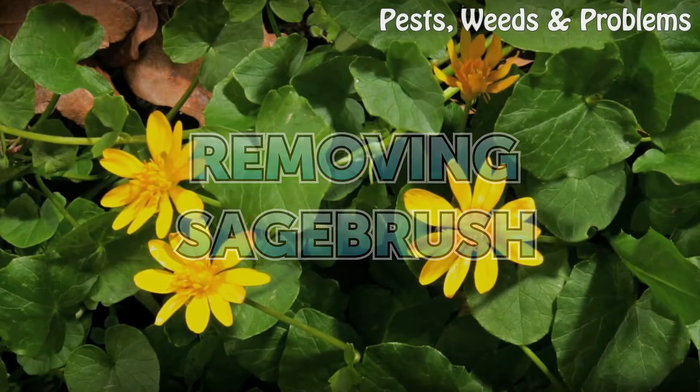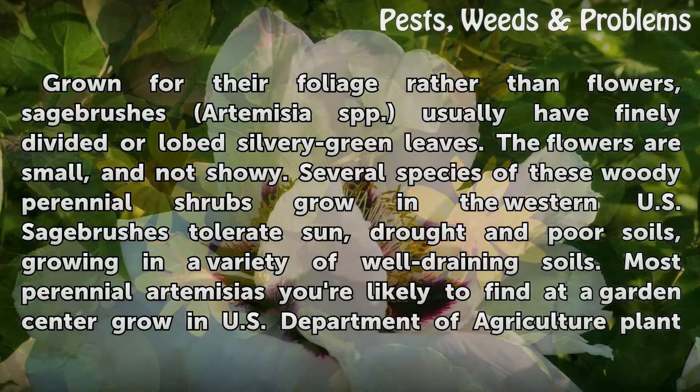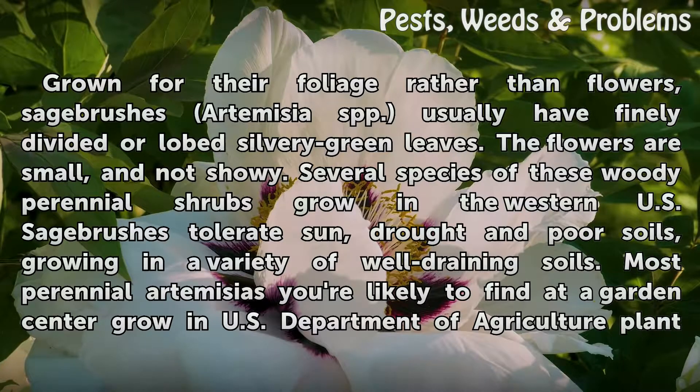Removing Sagebrush. Grown for their foliage rather than flowers, sagebrushes (Artemisia spp.) usually have finely divided or lobed silvery green leaves. The flowers are small and not showy. Several species of these woody perennial shrubs grow in the western U.S. Sagebrushes tolerate sun, drought, and poor soils, growing in a variety of well-draining soils.